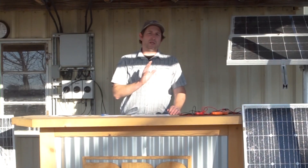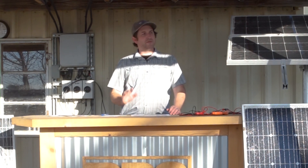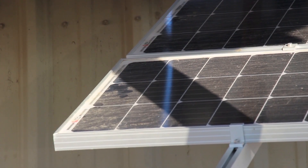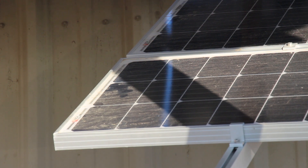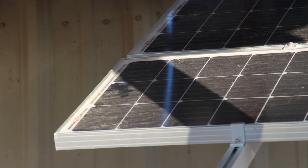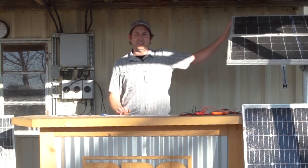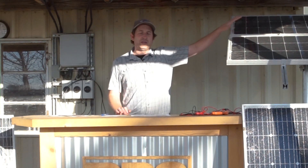Obstructions blocking sunlight from reaching solar cells are another major reason for low power and low water production. The way a majority of our solar arrays are set up, all of the cells are connected in series. That means if you have an obstruction over a couple of cells, it acts as a current restriction point and limits the amount of current able to flow through the whole system — similar to installing an irrigation pipe where you put a section of one-inch pipe in the middle of two-inch pipe. That restriction limits flow across the entire system.